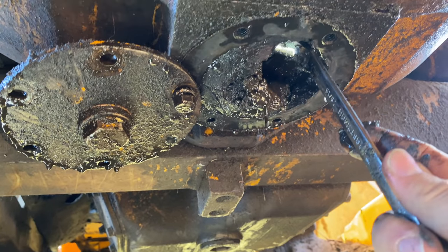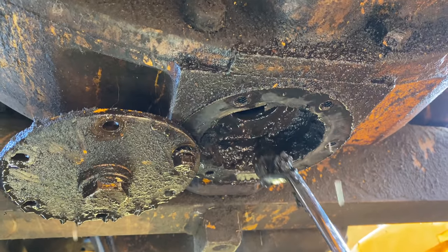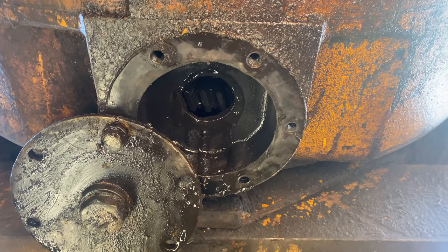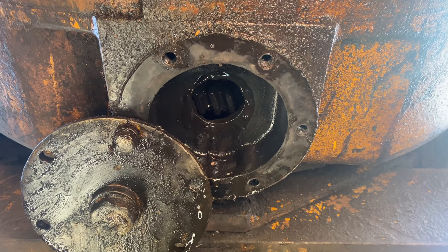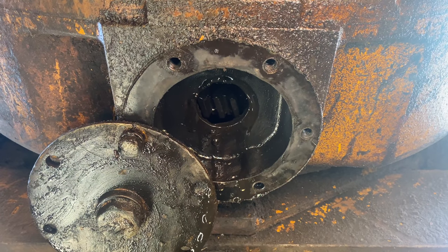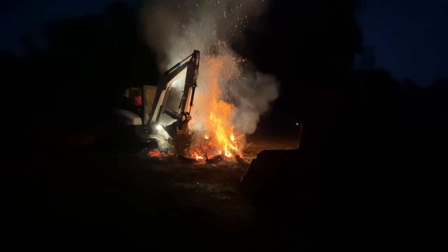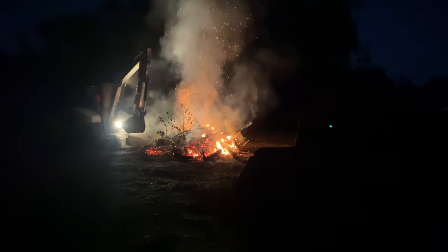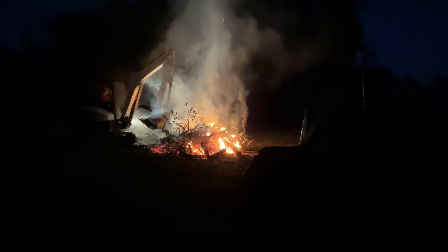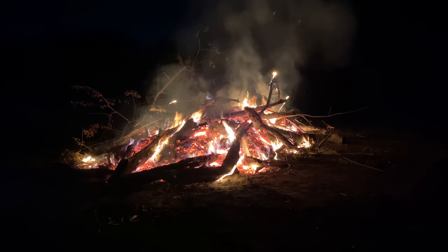I'm going to regret trying to fix this in the field. Well, back to the drawing board — it doesn't look like this model is going to allow me to adjust it from the bottom either. I'll have to access it from the top, but I am glad that I got in here and got this cleaned out. There was a lot of water sitting in the bottom. Let me put it all back together again.